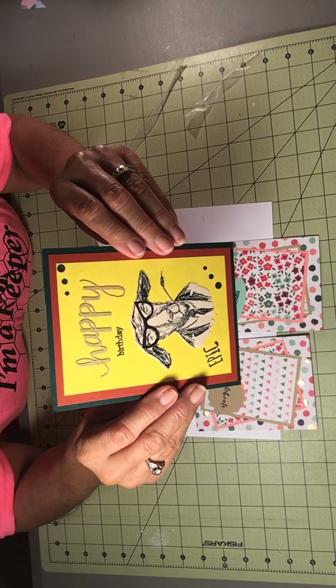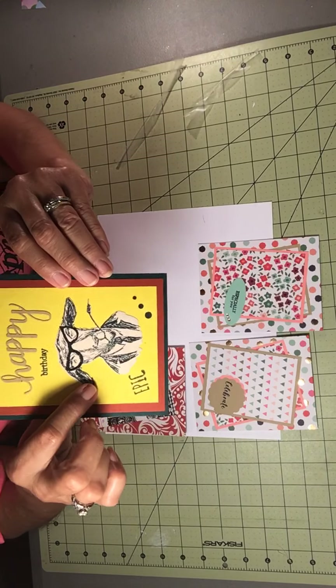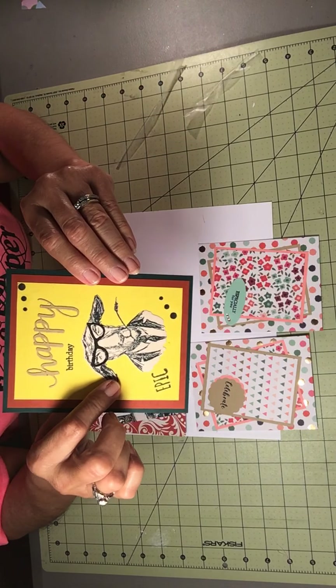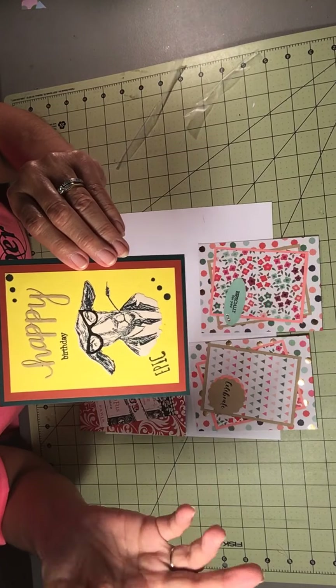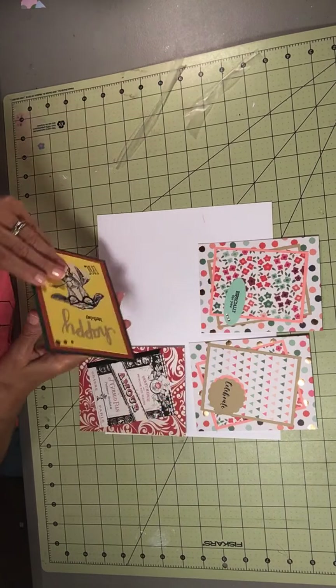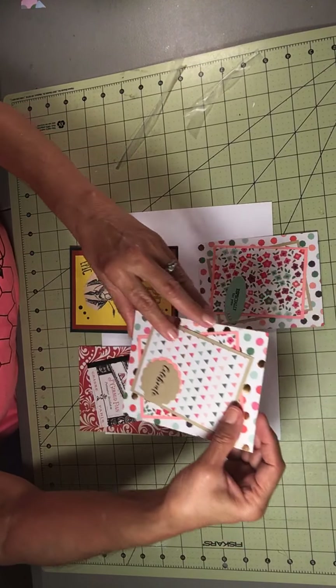I've been wanting to use this die for a while. I got it when I first started crafting and hadn't used it — which has been almost two years.